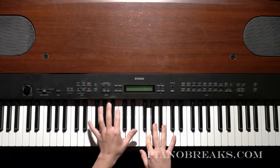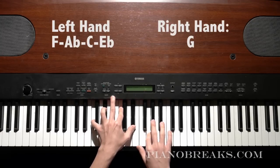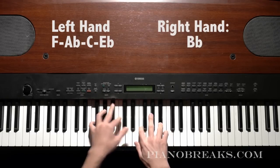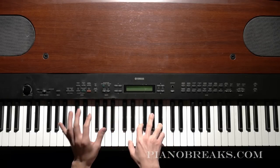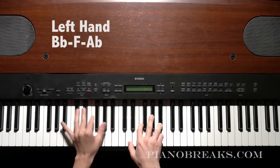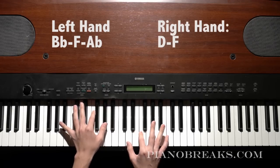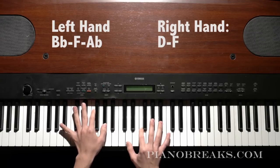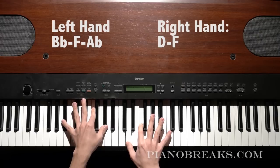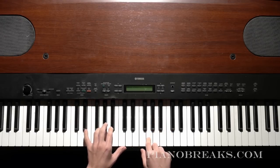And what you do with your left hand is you play this F chord — F, A-flat, C, E-flat. So you do the G and the B-flat in the right hand first. And then when you get to the D and the F, you play that at the same time as B-flat, F, and A-flat in your left hand. Then you go back to the G.